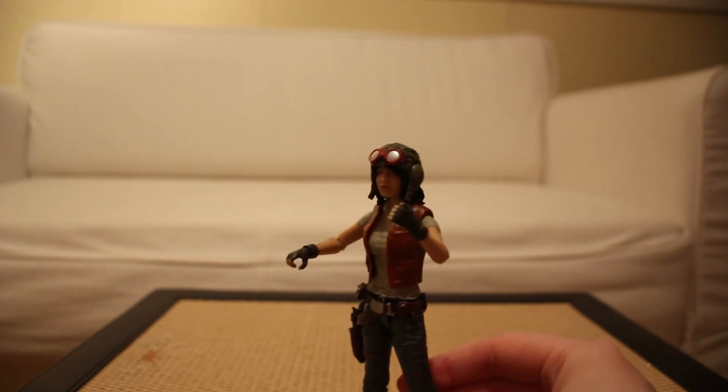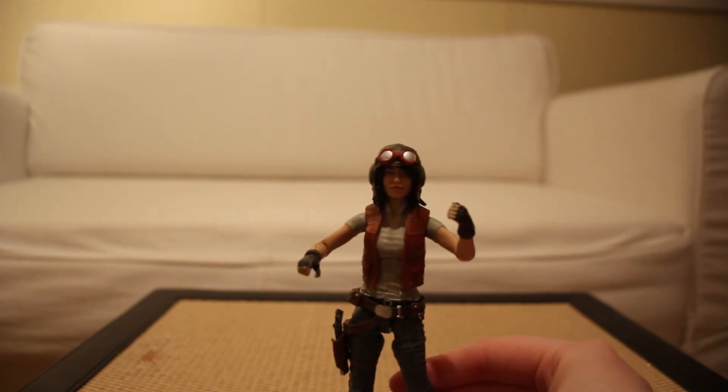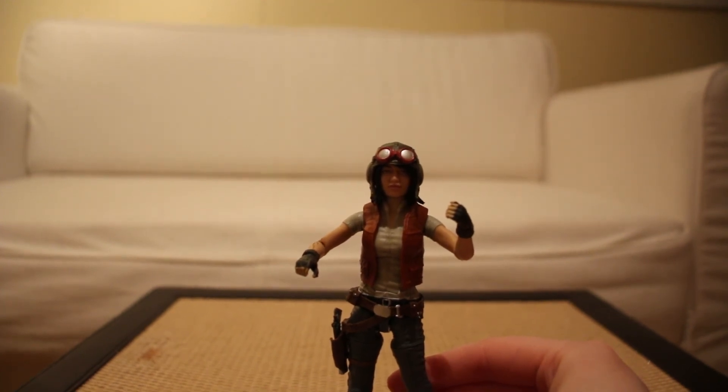But yeah, this has been Dr. Aphra for the Black Series. Thanks for watching, and we'll see you on the next one. Bye!